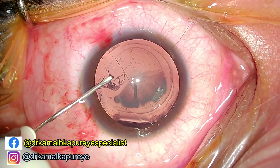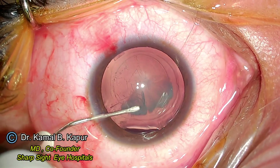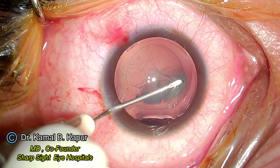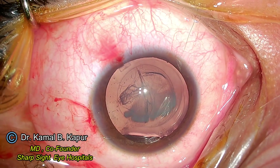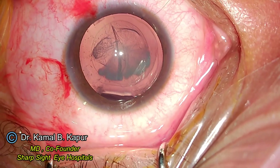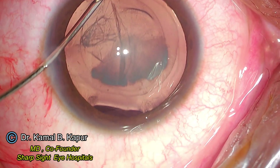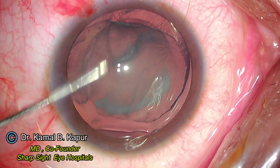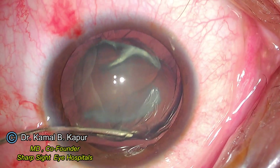While doing capsulorhexis in these cases, you should make sure that the band on the side of subluxation of the anterior capsule is not very small, otherwise this can lead to peapodding of your endocapsular ring or ECR. Also, when the capsular bag centers after the ECR is placed, the rhexis will appear centered if you don't make that band smaller.